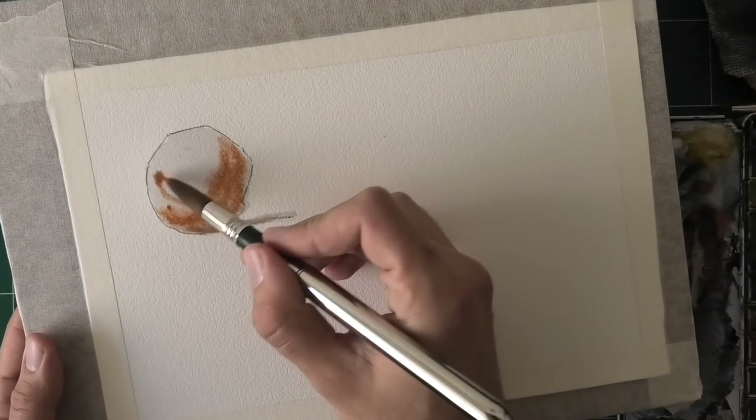You see this on the palette — it doesn't move too much, and that's the kind of mixture I want to use for this level of wetness as it starts to dry. I can still rework it, but it's starting to dry. Look at how it reacts — it accepts the paint, and there's very slight movement. Now let me show you really well how wet this is at the moment. You see a very gentle sheen.